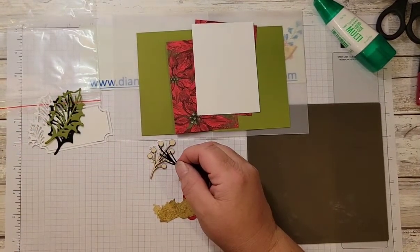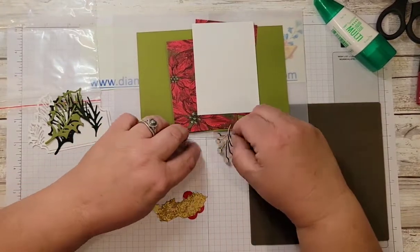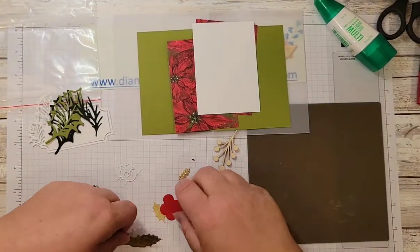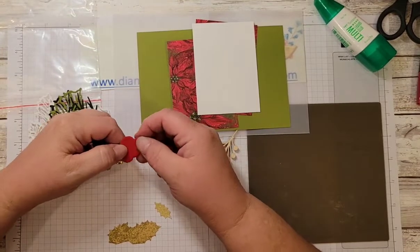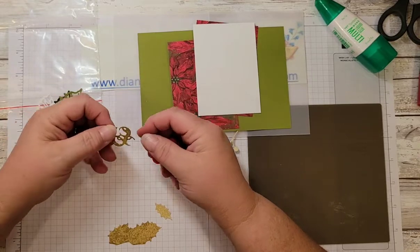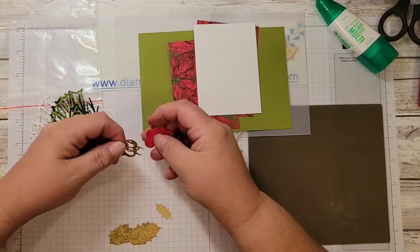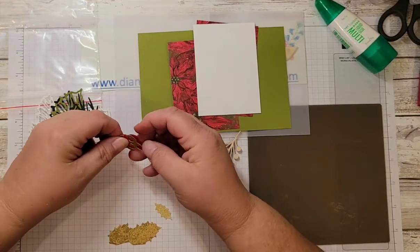I cut out a couple of the boughs or evergreen leaves in evening evergreen. The berries die I cut out of real red. And the accent I cut out of the Distressed Gold, which is going to be glued onto the label.